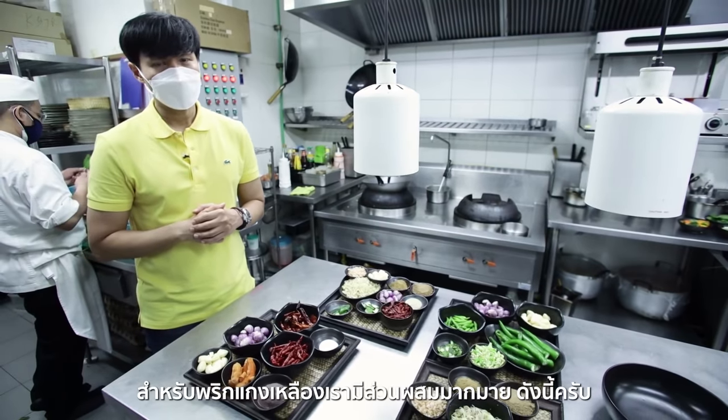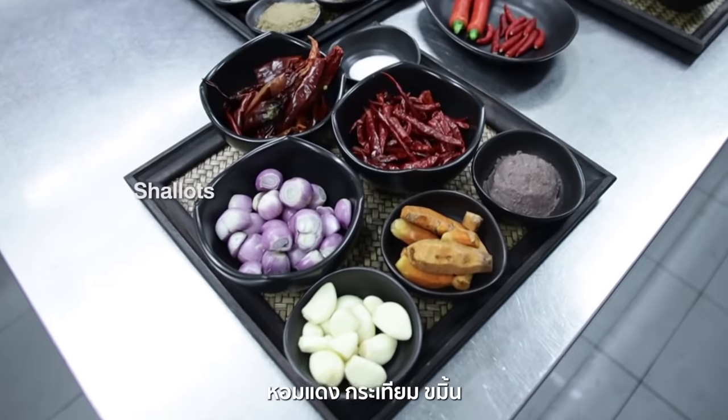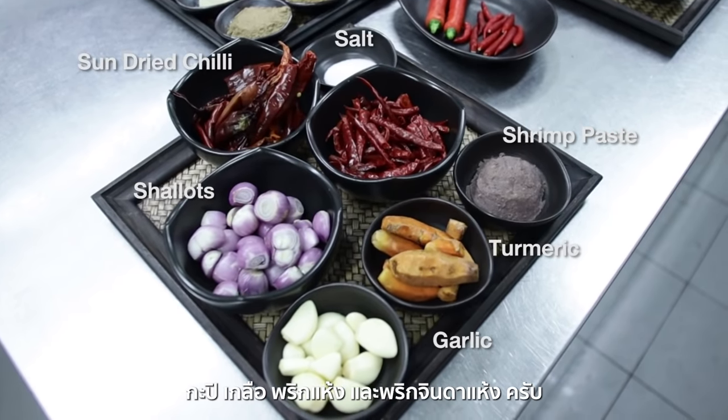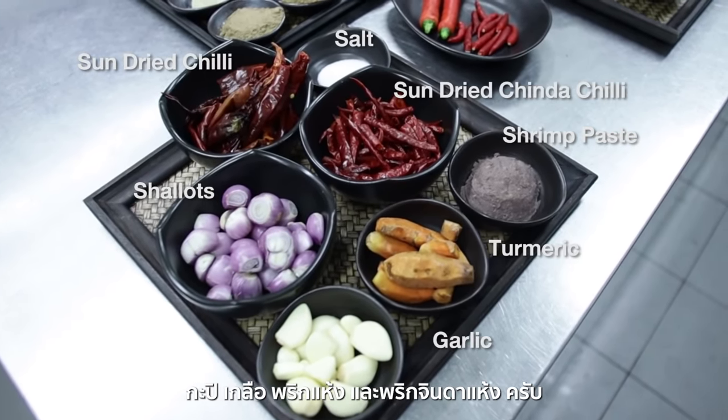For yellow curry, we have a lot of ingredients, which are Thai shallots, garlic, turmeric, shrimp paste, salt, sun-dried chilies, and sun-dried jinda chilies.